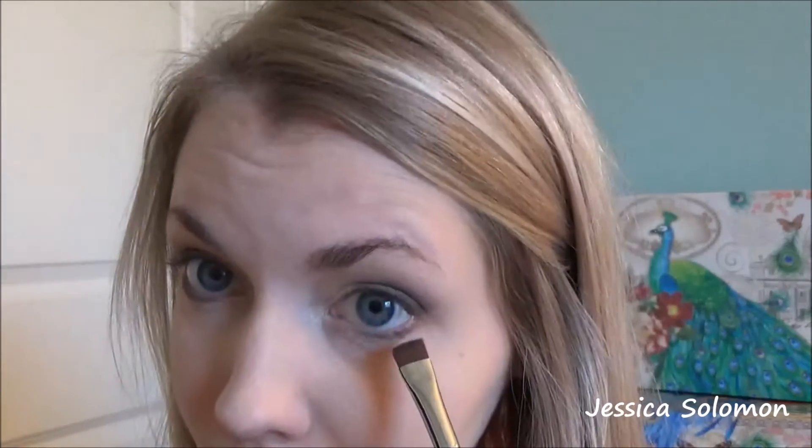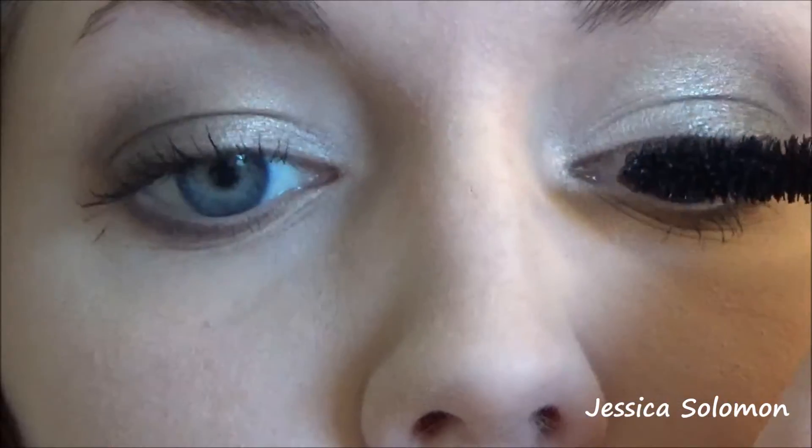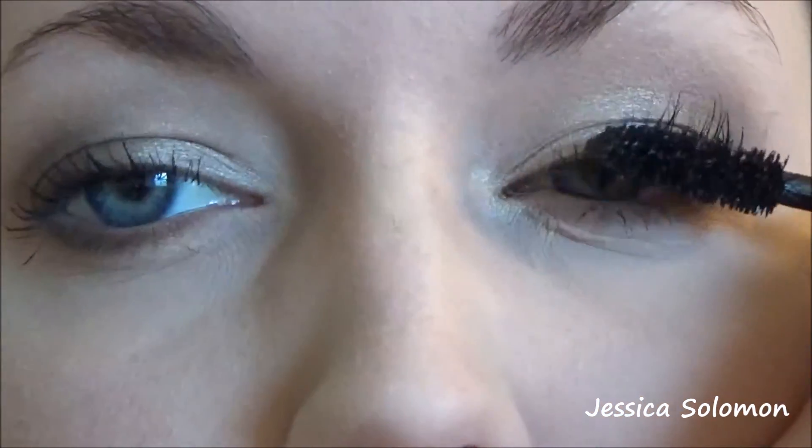Now going in with a flat brush and Jet Setter again — this is the M432 from Morphe. We're just going to smoke this on our lower lash line. Instead of using actual eyeliner for this look, it'll just complete it and make it look smokier. Now going in with Urban Decay mascara — I'm going to put this on my top and bottom lashes, and sometimes I have to use my fingernails to kind of separate them out if they clump up.